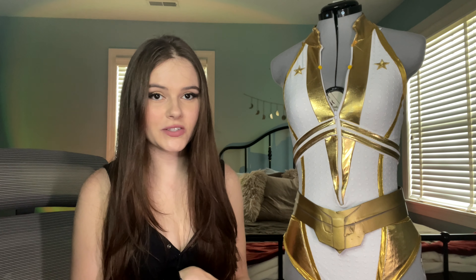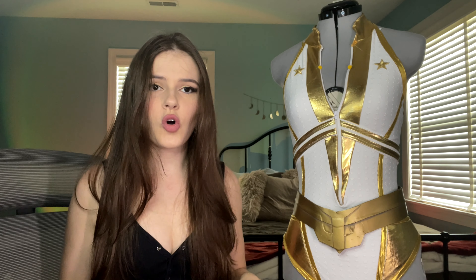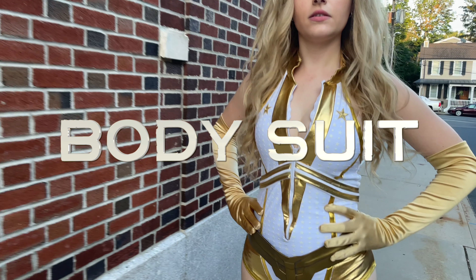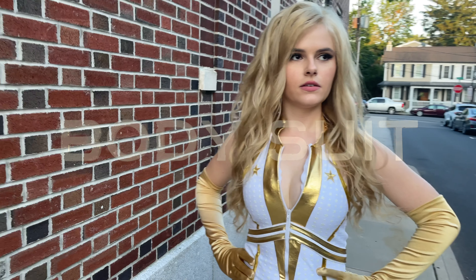Hey guys, I'm Mackenzie and welcome back to my channel. Today I'm going to take you through how I made this Starlight Dawn of the Seven bodysuit from Amazon Prime's The Boys. I started watching The Boys when a friend recommended it because he said I reminded him of Erin Moriarty who plays Annie January aka Starlight, and the more I watched, I decided I absolutely had to cosplay Starlight.